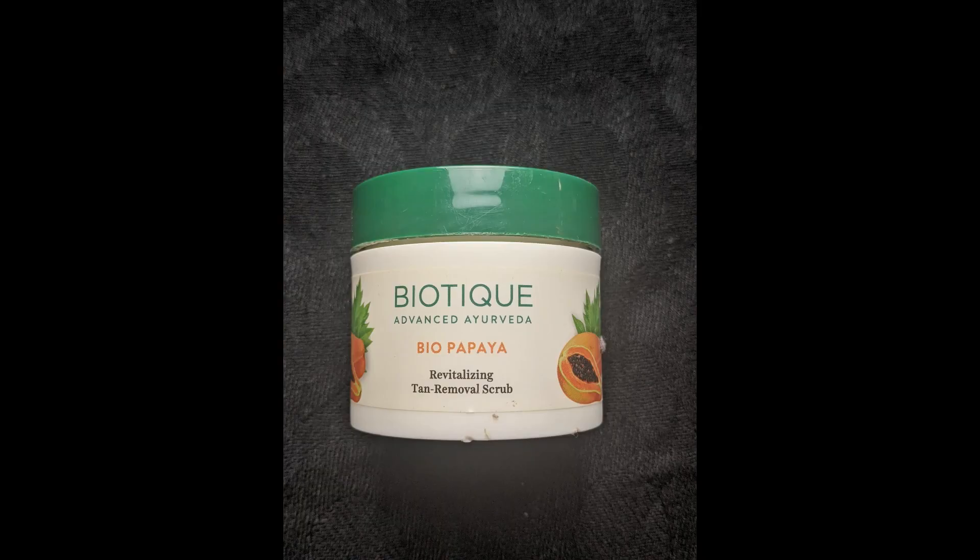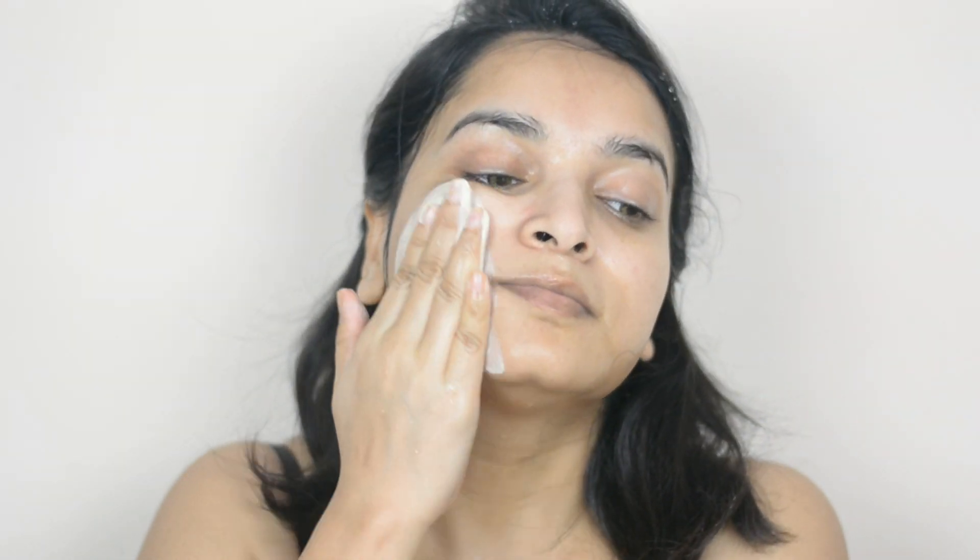Now I will wash my face using a face wash of your choice. I'm taking Biotique Bio Papaya Revitalizing Tan Removal Scrub on my palm, adding a few drops of water, applying it all over my face, and slowly massaging it.